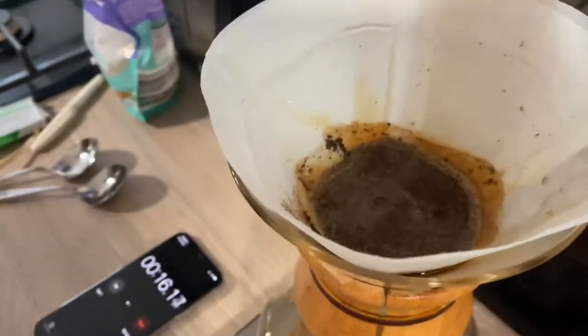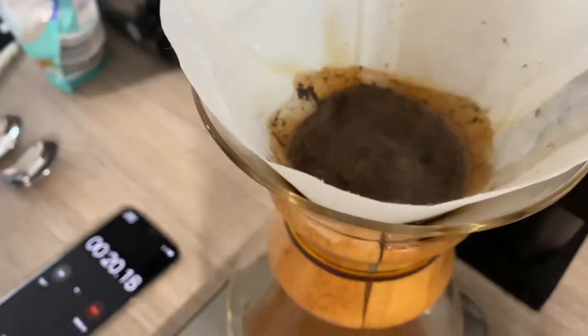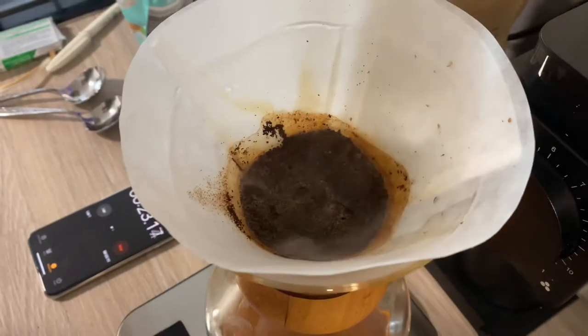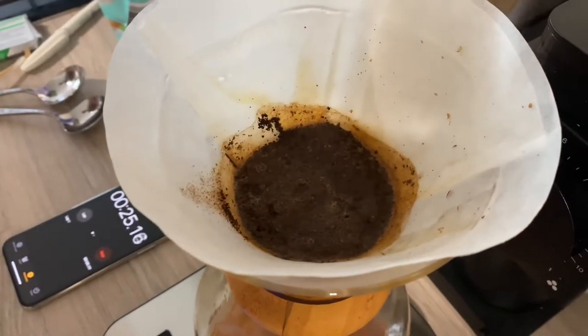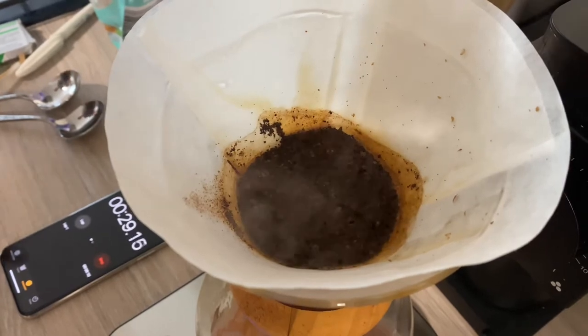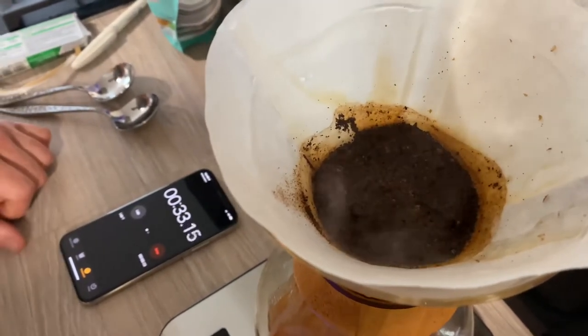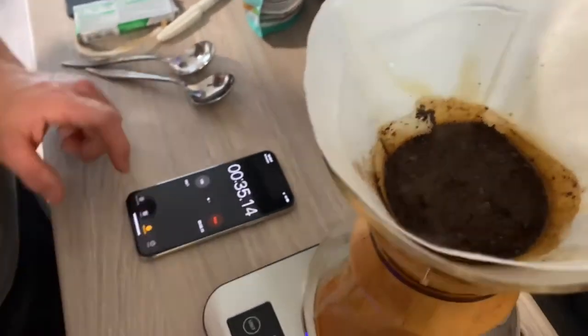And how long is this going to give it? 40 seconds. 40 seconds yeah, start the timer. 30 is normally enough. And is that the right amount of water gone in there now? So yeah, double the weight — so 30 grams, 60 grams of water.